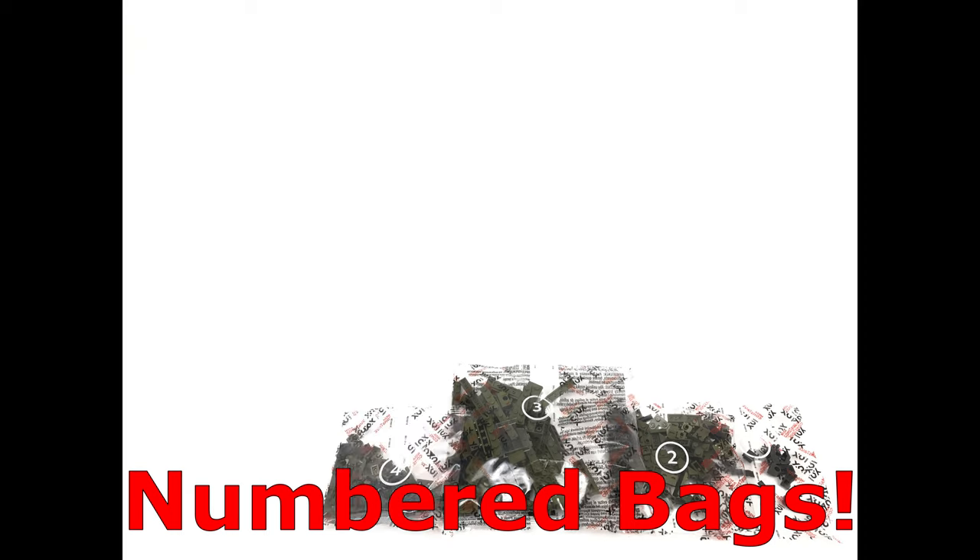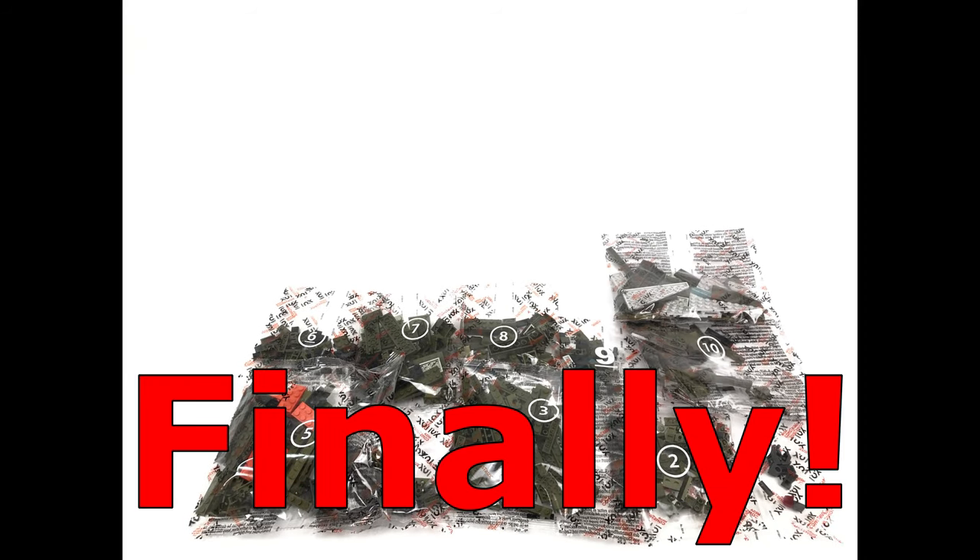For those of you that didn't know, Mega are finally allowed to use numbered bags in their sets, which makes such a huge difference. This set came with numbered bags as you can see, and it made the build so much more enjoyable not having to tediously sift through hundreds if not thousands of bricks to get the set built. So another plus for this set.